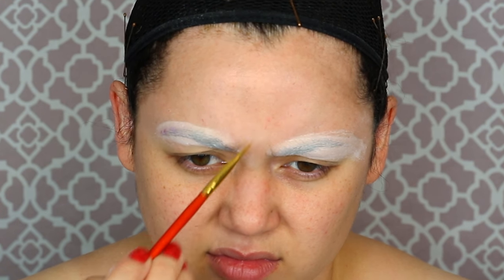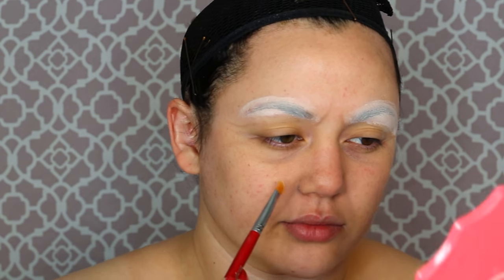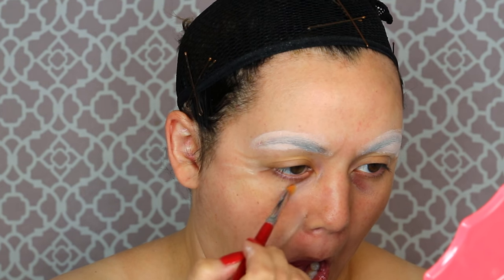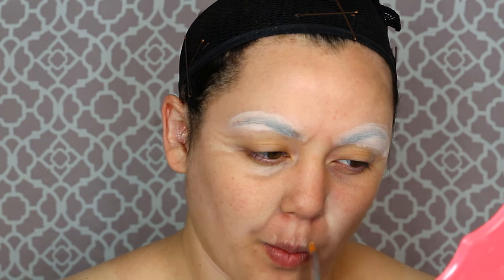We're going to move on to old age makeup. I'm getting a taupe color and making sure I really exaggerate all my fine lines, bags under my eyes, laugh lines, and wrinkles — you want to make frowny faces. Then move on to a highlight color, which is basically just a shade or two lighter than your regular skin, to bring out those bags and shadows we put on. That's going to make you look at least ten years older. Really blend these out to make it look natural.